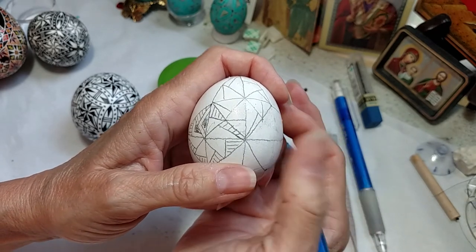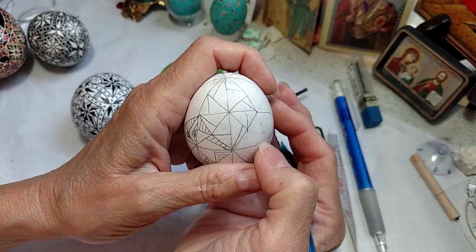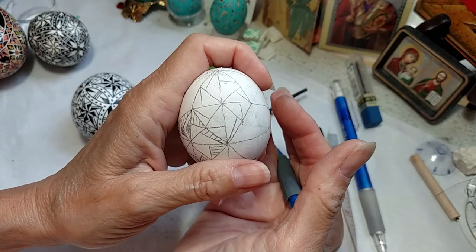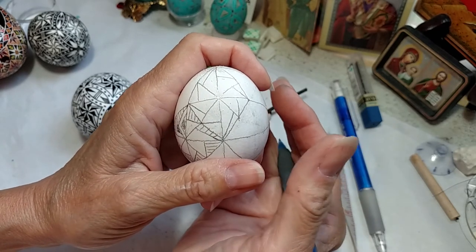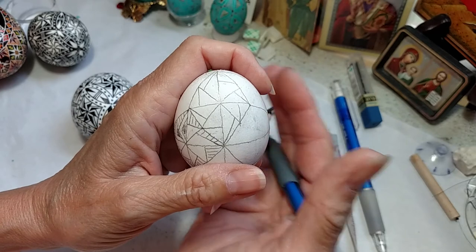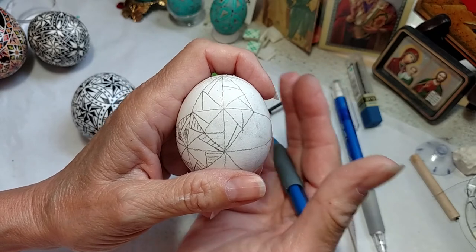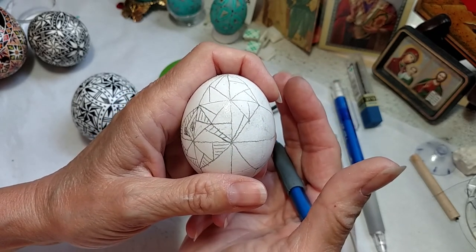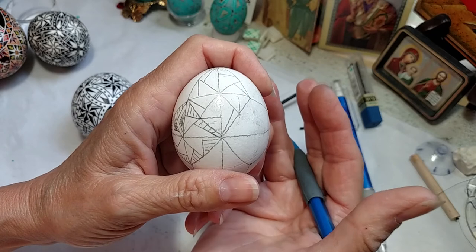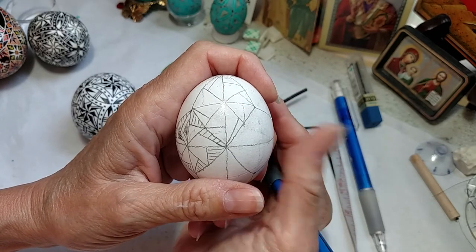Sometimes my practice eggs don't take dye real well, so that's why I'm using them to draw these designs. If I'm going to do a large egg like an ostrich egg, I always practice on chicken eggs and then goose eggs before I do the pattern on the big egg, because I want to make sure I have my color sequences down and all my elements look nice and balanced before I start work on the bigger egg. I still make changes as I do the ostrich egg, but I have a pretty good idea of where I'm going.